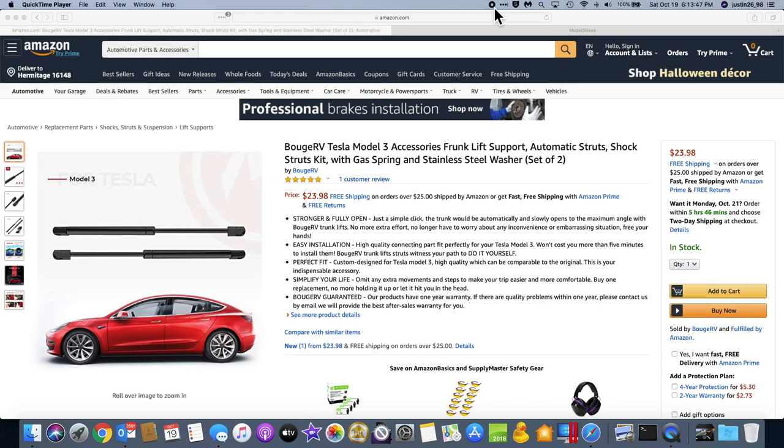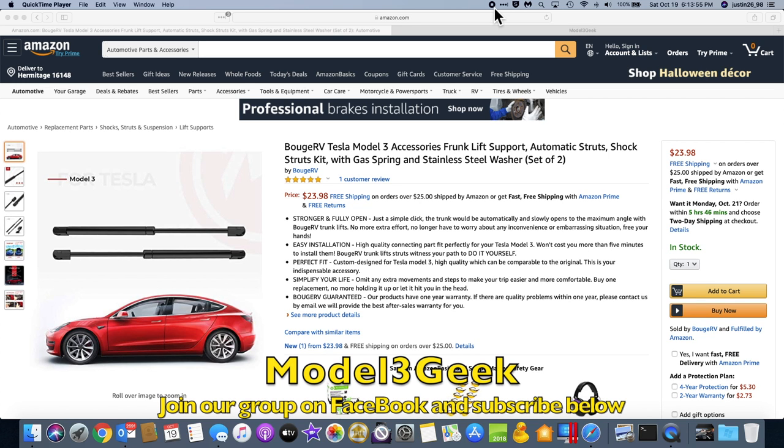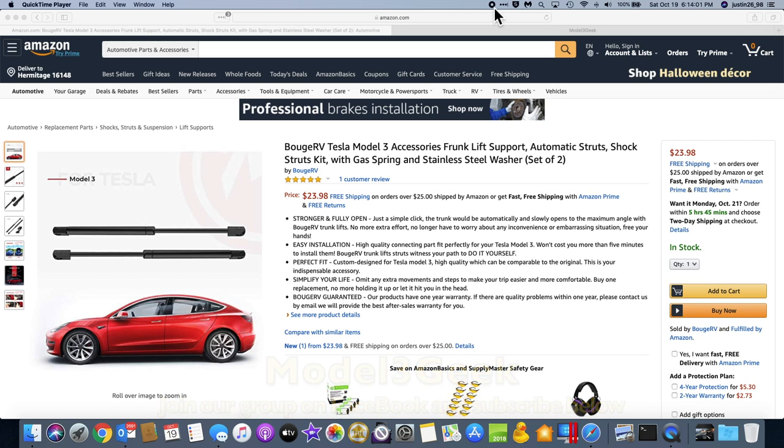The problem I had when I first did the spring replacement with the stock struts on my Tesla Model 3 was that the stock struts were not enough to actually open the hood. It looked like from initial testing that it did pop up enough where you can get your fingers underneath and lift just fine, but it definitely wasn't an auto-open where it would throw the lid up for you.